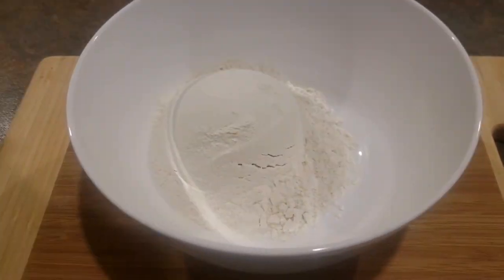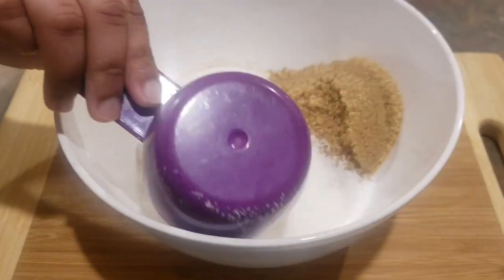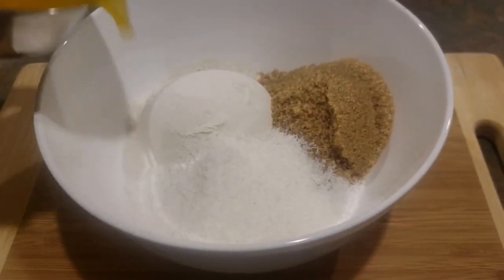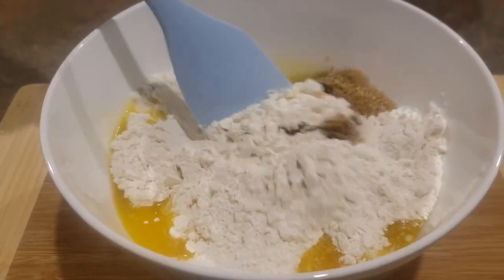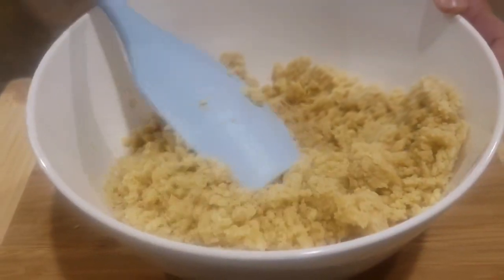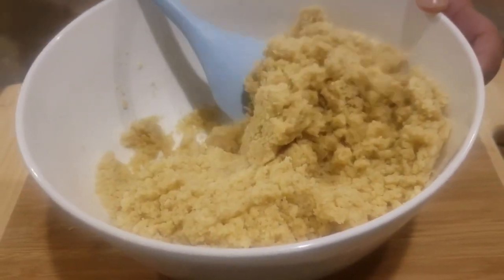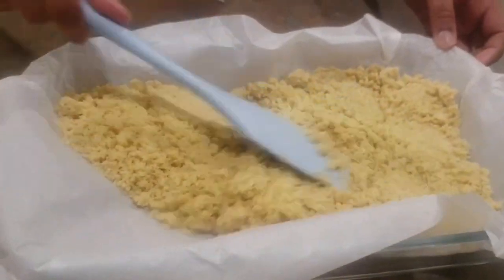Mix all these ingredients together in a bowl. I'm using brown sugar instead of white sugar because it adds more flavor, and also you don't want the base to be too sweet because the second layer is loaded with sugar. The mixture should appear a bit crumbly, just like this. Line a baking tin with baking or parchment paper, making sure the sides are overhanging, which will make it easier to remove the slice later.